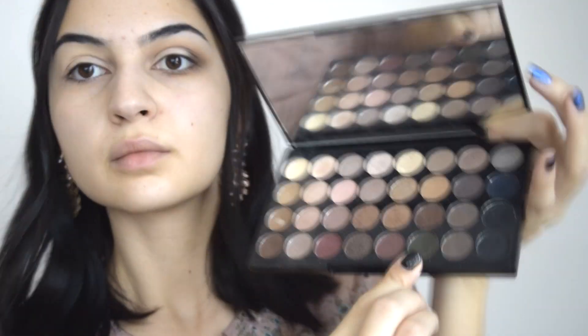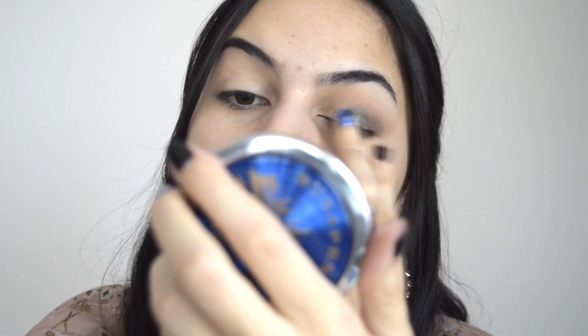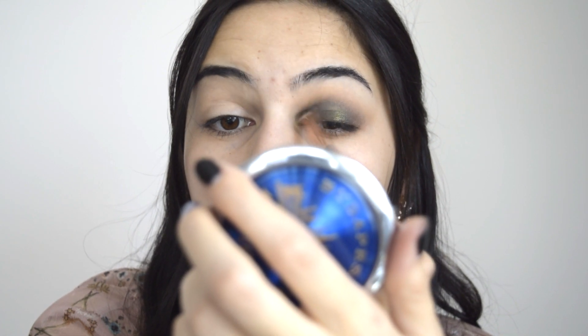С пръст си взимам този красив зелен цвят и започвам да го нанасям по клепача. С помощта на тънка четка преливам по краищата и добавям още малко от матовият цвят, който беше в сгъвката.